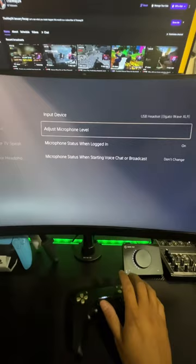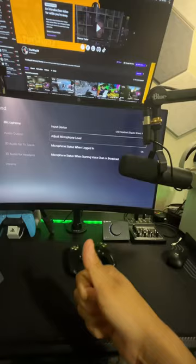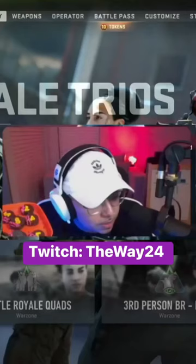And that's pretty much all you need to do in order to get your XLR microphone connected via USB to the PS5. I hope you guys liked the content — if you did, please like, and also follow my TikTok, Instagram, and Facebook pages if you want to see more content like this. See you guys later. And it should sound like this.